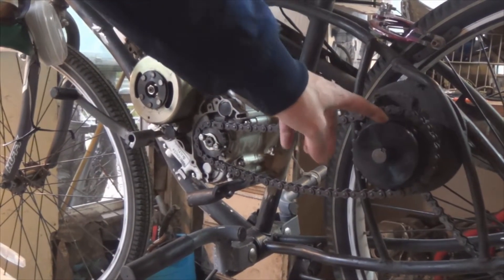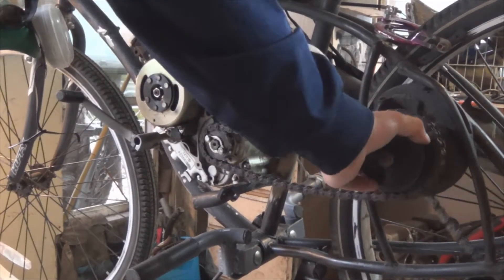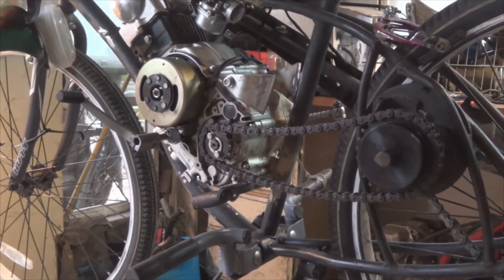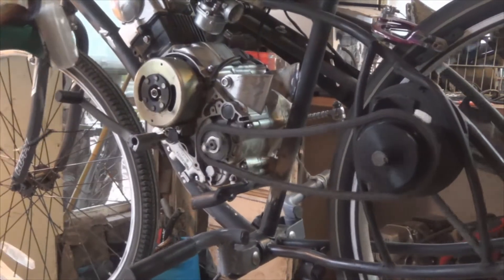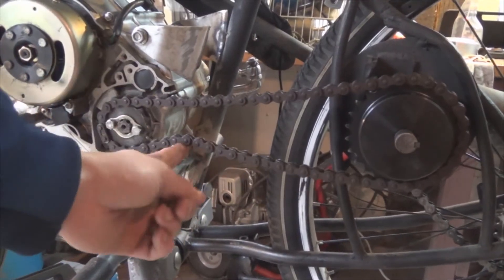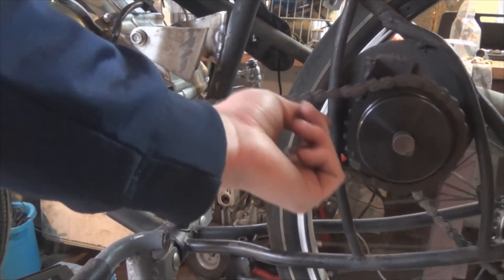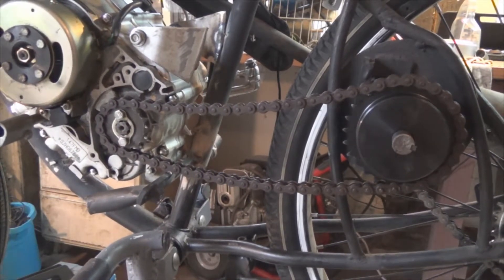Check it out. This is what I was waiting for in the mail — it's a 26-tooth number 41 chain sprocket, which works for the 420 chain that came with the dirt bike. I shortened the chain up and it fits great. It has a little bit of slack, but that's alright for now. If it gets worse, I'll maybe take a link out or use a chain tensioner or something like that.